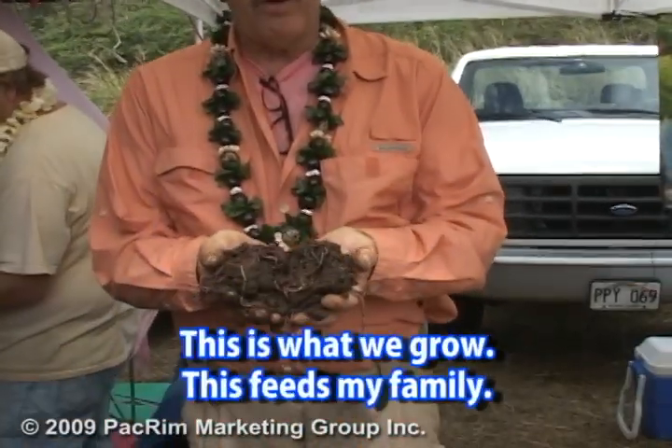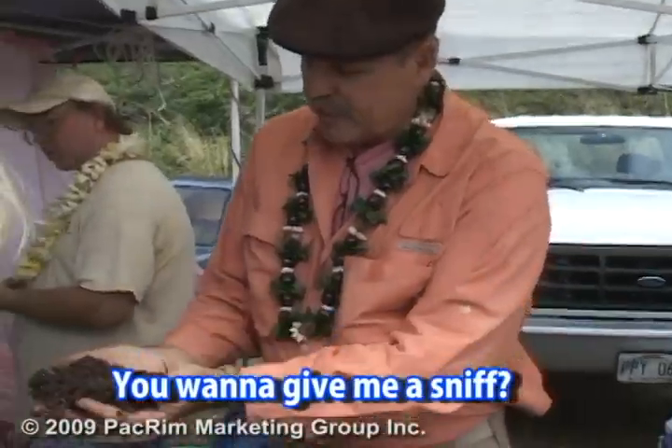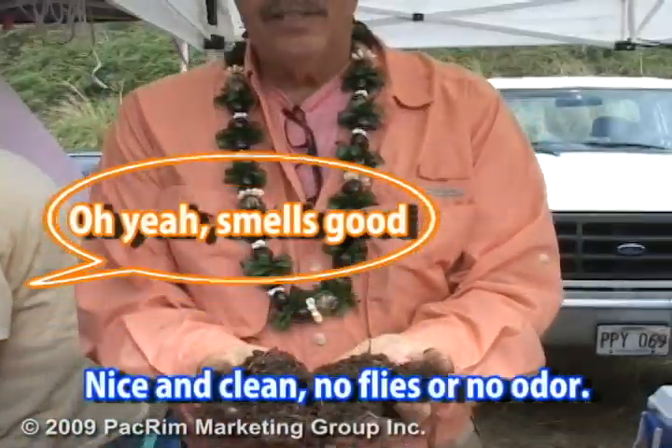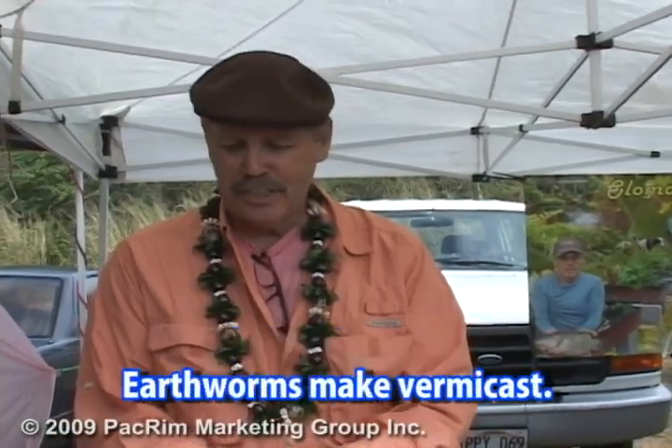I'm Glenn Martinez from Olomona Gardens. We're worm wranglers and this is what we grow. This feeds my family. Want to give me a sniff? Sweet? Nice and clean. No flies, no odor. I don't have to wash out the garbage can. Those are earthworms. Good stuff.